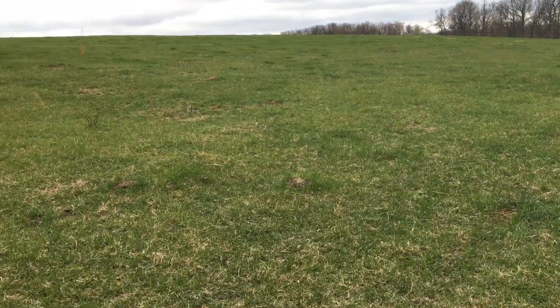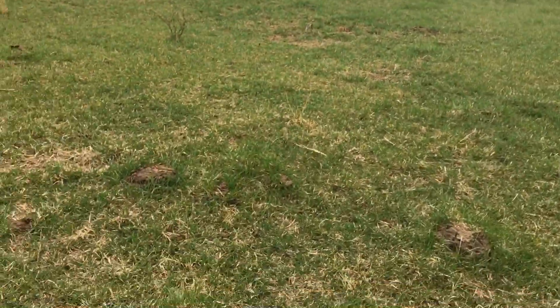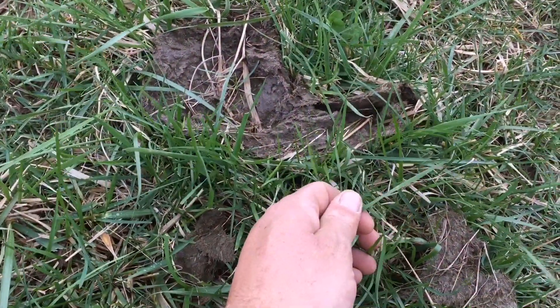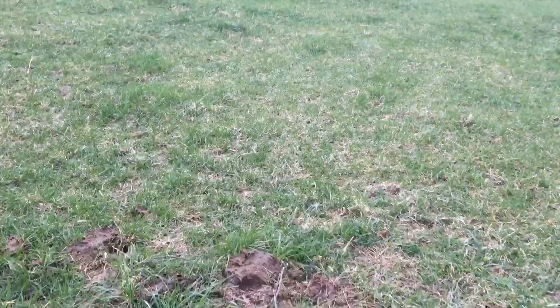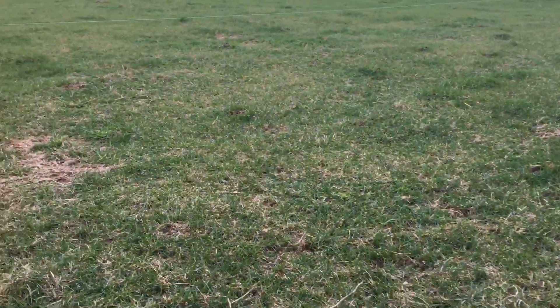This is the second section that they're currently in. You can see the grass is just now starting to form a tip. It's really not a lot out here, but there's more out here than there is in the hay bales, so they're going to be here.